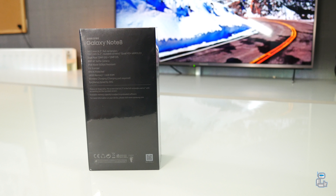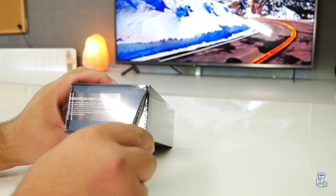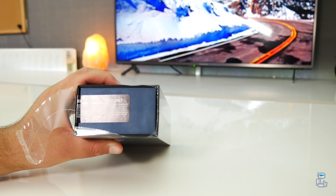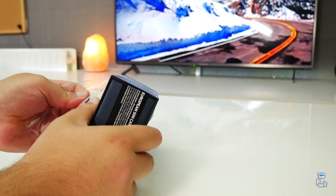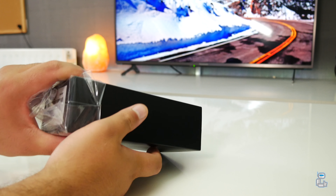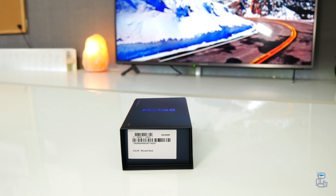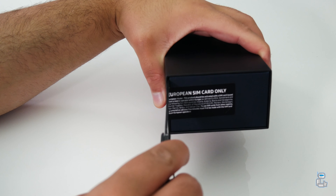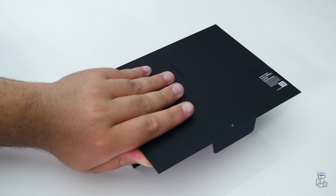It also comes with 6 gigabytes of RAM. The Note 8 has 64 gigabytes of internal storage, but using a microSD card you can increase this by 256 gigabytes. If you are in the United Kingdom, the Note 8 will set you back around £870, but if you are based in the United States you are looking at around $930 unlocked. But enough of that — let's crack open the box.